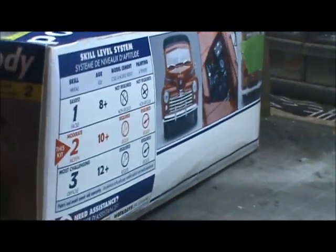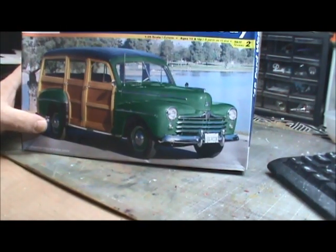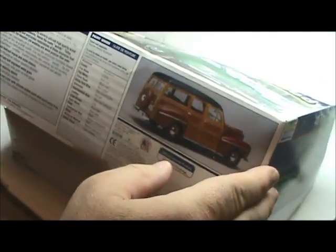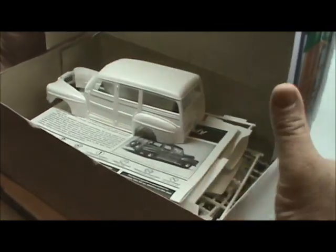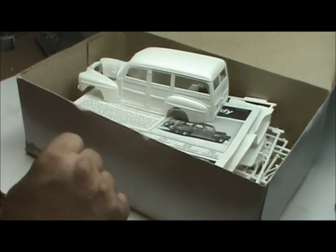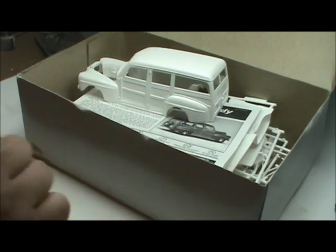It was a sealed kit and when I tried to open it, it tore — I realized it's a flip-top box. Inside we've got 128 parts on eight sprues: five white sprues, one chrome sprue, one rubber sprue for the tires, and then the clear parts tree, for a total of 128 parts.